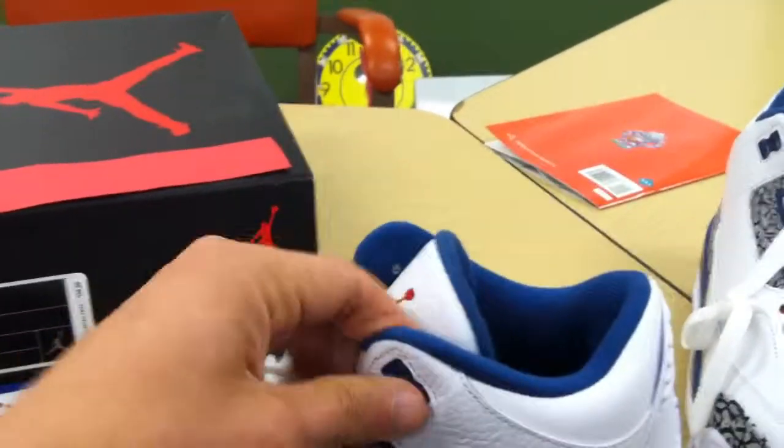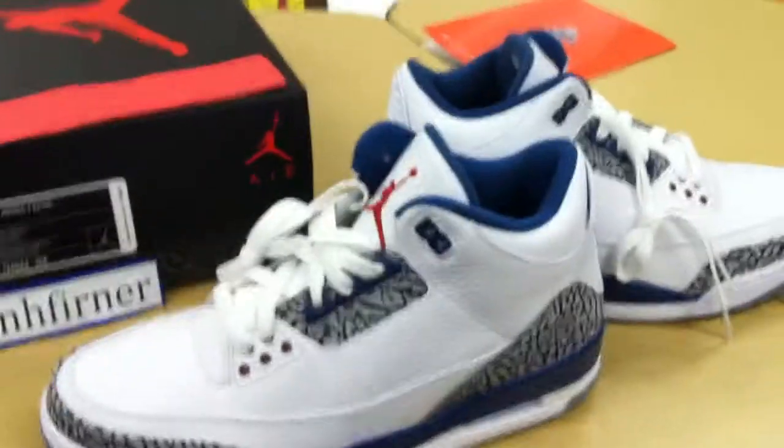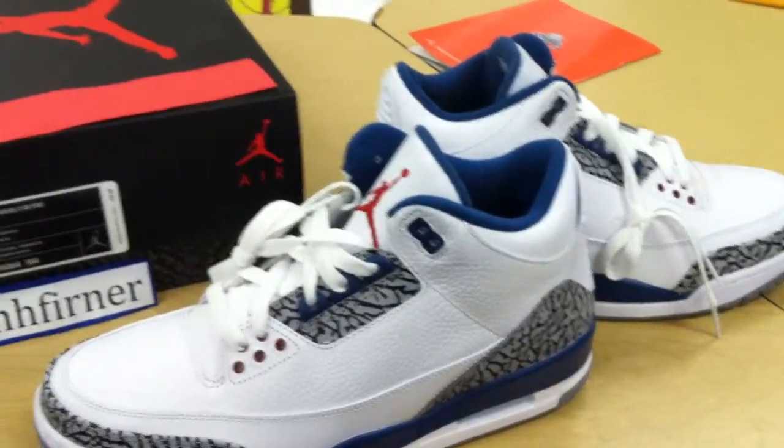One thing I was going to mention — I know you guys will notice from the pictures — there's no tag on the left shoe or the right shoe. If you guys have an issue with that, you can contact me, the winning bidder, and I can give you my Jordan 4 tag for my size 11.